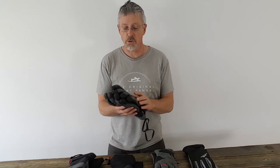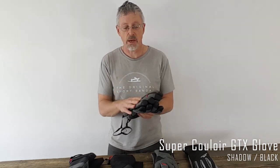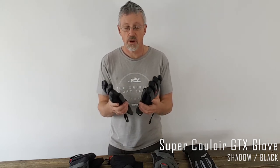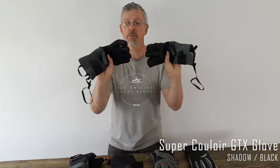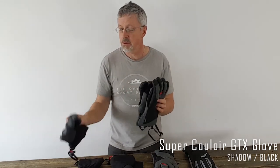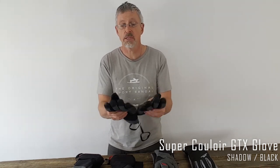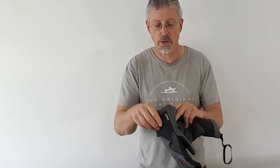And this is the daddy of them all — the Super Couloir glove from Mountain Equipment. It's got the Exolite super weave soft shell fabric on the top, but it also has the Gore-Tex lining, so it is the most waterproof of all these gloves. It's got the Pitam Armatam leather on the palm and on the top of the fingers. There's not quite so much leather on this one as the other Couloir. Power fleece lining with micro fleece inside. It's got a hook and loop fastening around the wrist.